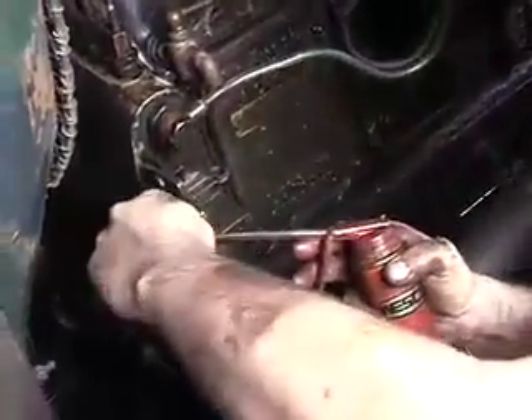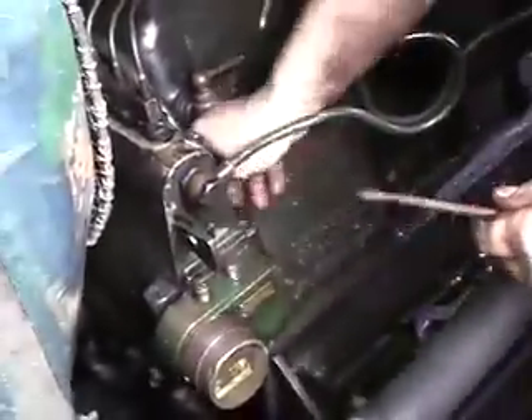We're in the reduction gearbox there. We'll level in the pump cam box. Wet in there.